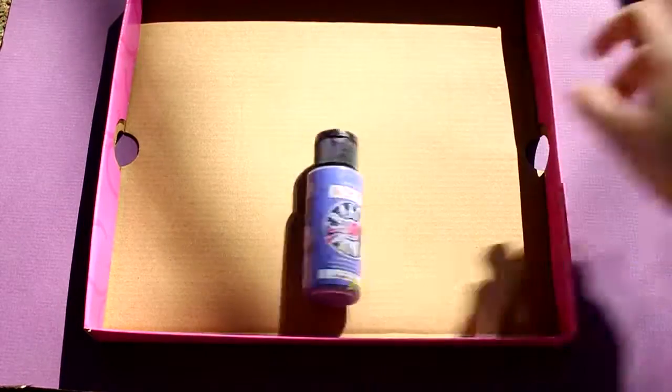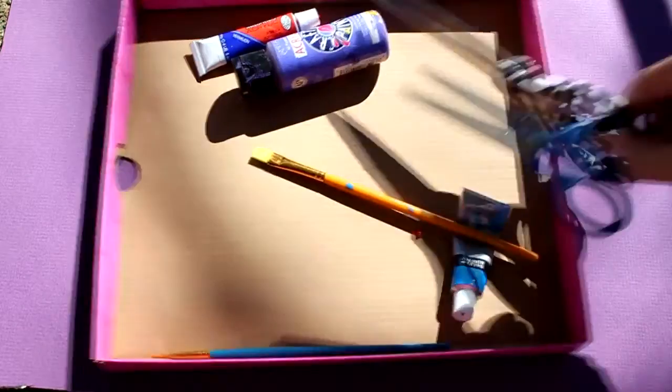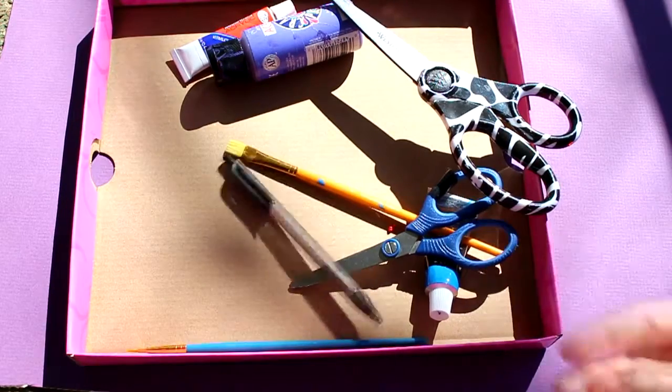You will need a cardboard box top, some paint, and some paint brushes. You will also need scissors and a pen.